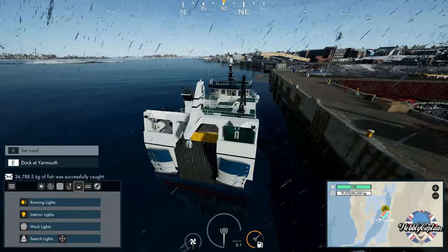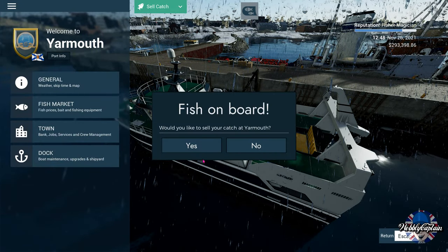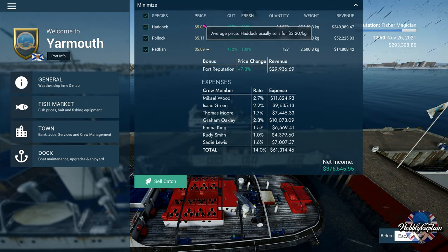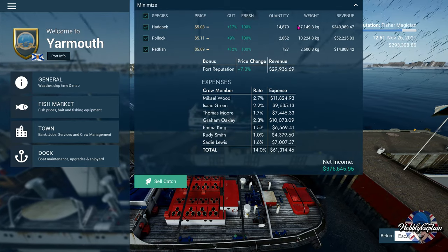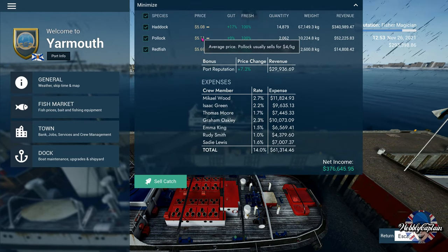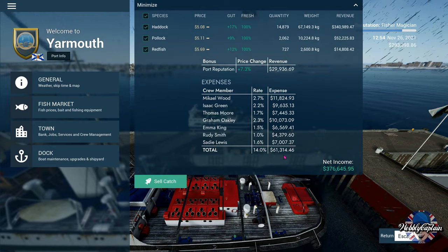Abracadabra — as if by magic we're in the port. It's a lovely rainy day, just like England! We want to sell the fish — 376,645.95 to be precise. We mainly got haddock at average price, pollock at average price, and an average price for redfish today. Gives us a grand total of 376,645.95.